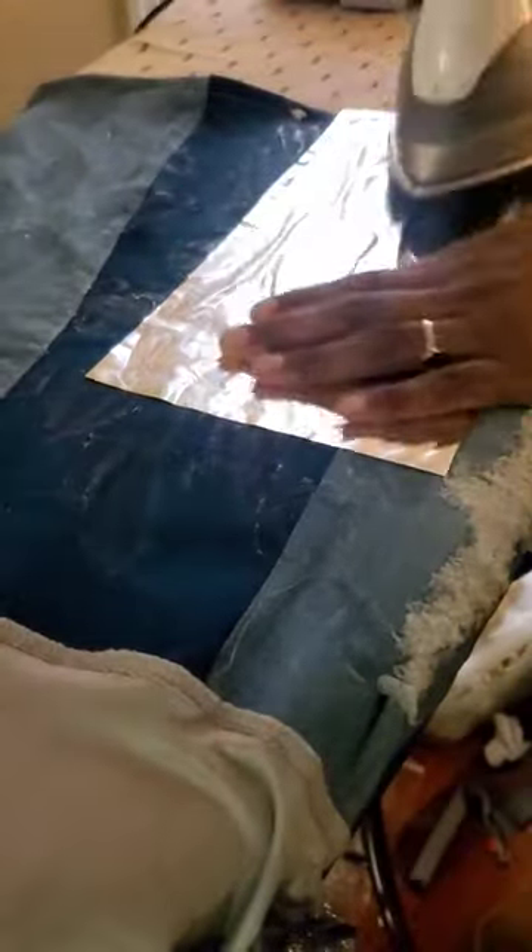Now I'm going to apply the foil paper. I want the shiny side to be facing up and the matte side down. Then I'm going to turn my iron on high, put it on top of the transfer paper, and let it sit for about 45 seconds.